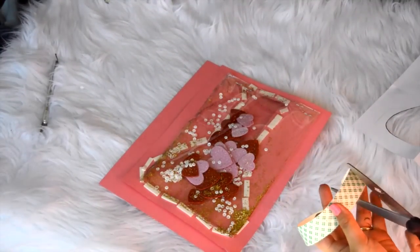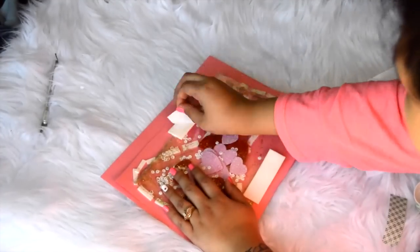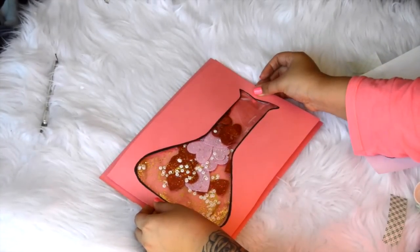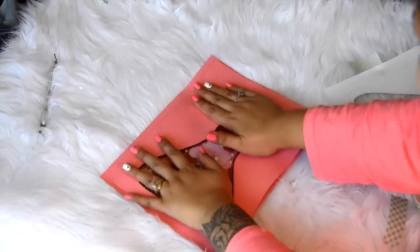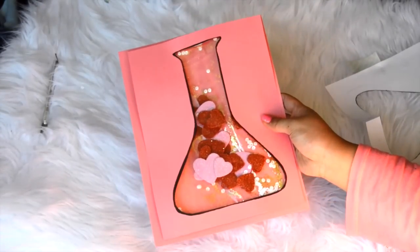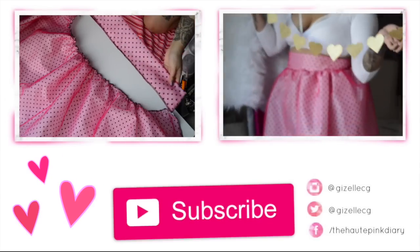And that's basically it! Feel free to write any special cute message for your loved one on the other side, or even frame it — I think this would be a really cute little decor idea as well. If you guys decide to recreate it, I'd love to see it, so definitely tag me on my social media. I respond to all my comments, so don't be afraid to comment below and subscribe if you aren't already. Thanks so much for watching, I'll see you in my next video!